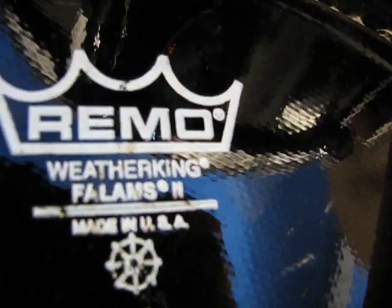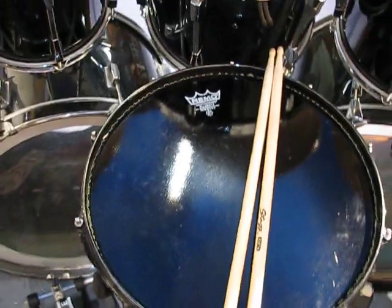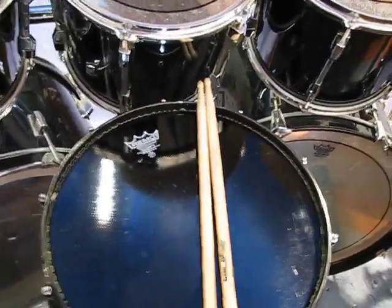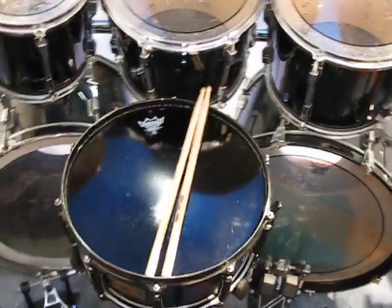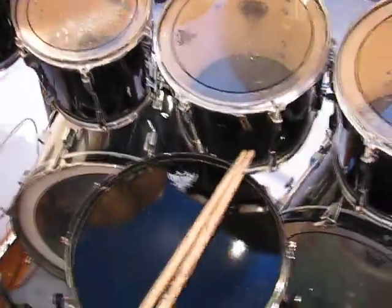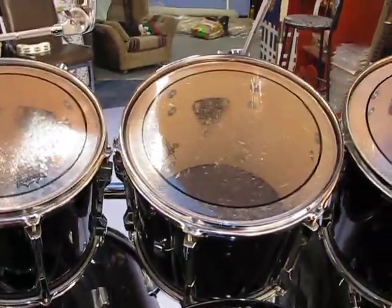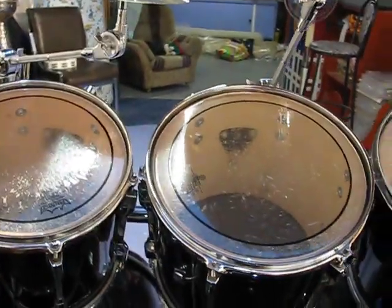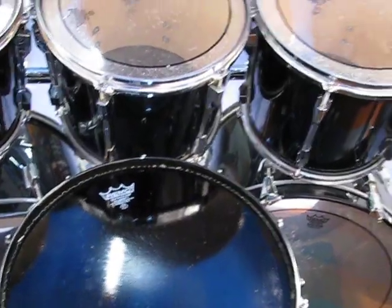Made in the US of A, and it's a fiber-weaved skin. It's very tight — super tight. It even has a warning that if you tighten it too much you can actually break your drum shell. But it's got a great sound. And it's a Pearl Masters Custom snare.